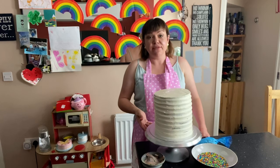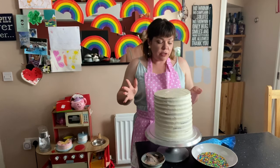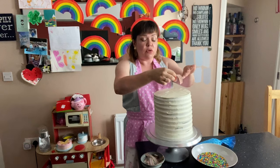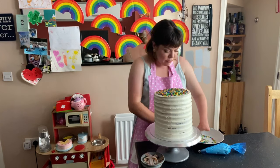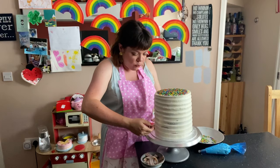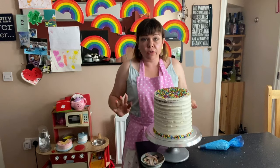Our cake has chilled for half an hour and it's ready to finish with decorations. You can finish your cake however you want — sprinkles, piped, non-piped, whatever you want to do. I'm going to put some sprinkles on and I've bought these little rainbow sweets to make some little rainbows on top as well. First, I'm going to pop some sprinkles on top, and also add them around the bottom — this is the bit where they go everywhere. I get a teaspoon and just press them onto the cake.